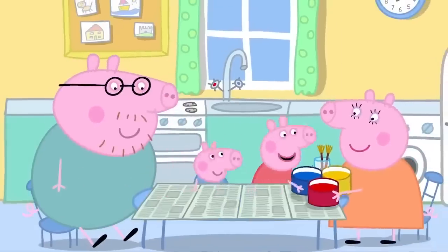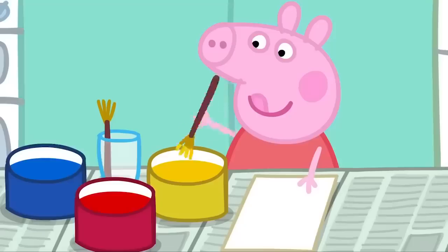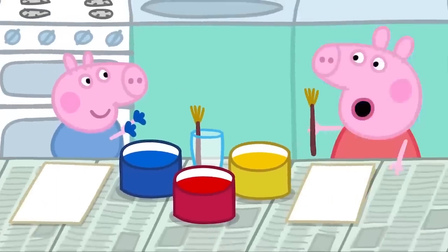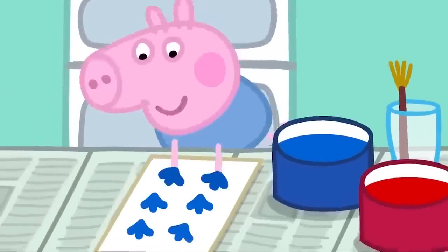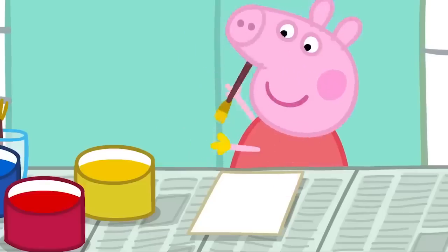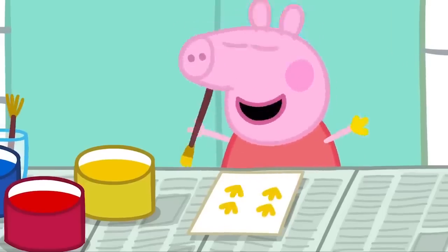All right! Hooray! Now we can start painting. Silly George. Big children do not put their hands in the paint. George loves painting with his hands. Peppa loves painting with her hands.